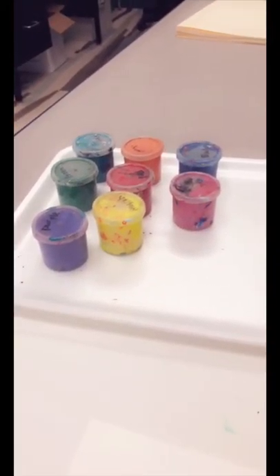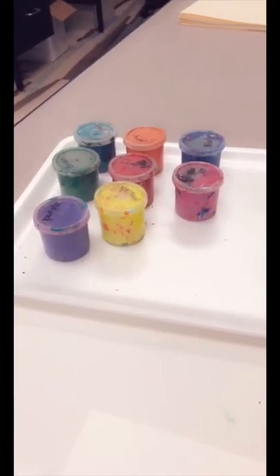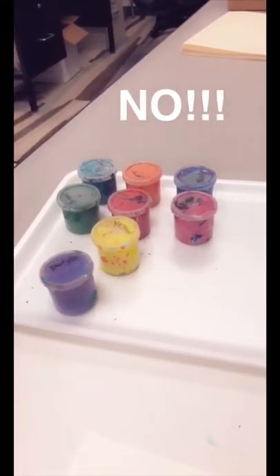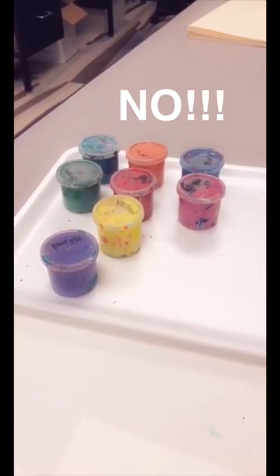The first thing we're going to talk about is how to use and take care of our tempera paint cups. They're on this nice little styrofoam tray and they're all labeled by color. What I do not want to ever see you do is take one of these, flip it upside down, throw it — no matter how perfectly you can land it, do not throw it.